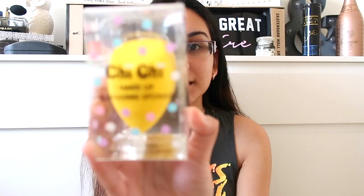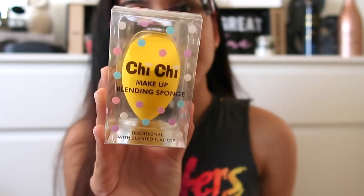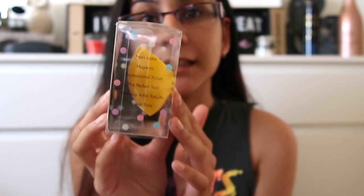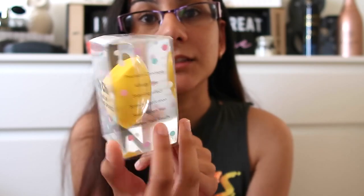What's up guys, it's Nicole here and today I'm going to be reviewing the Chi Chi Makeup Blending Sponge. This is what it looks like right here. So this is the Chi Chi Blending Sponge — it kind of looks like the beauty blender except it has a flat top and then a pointed end. This is just the packaging. It comes in a lot of different colors and I think there are four different shapes you can choose from, and you can also get all four in one set, but I decided to just get this one to try out.